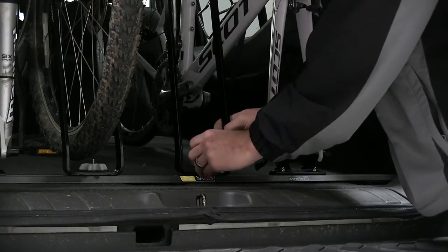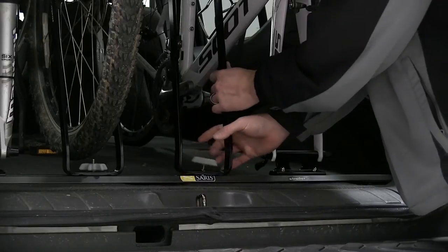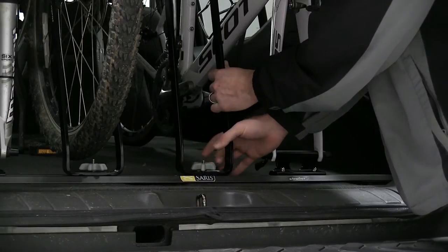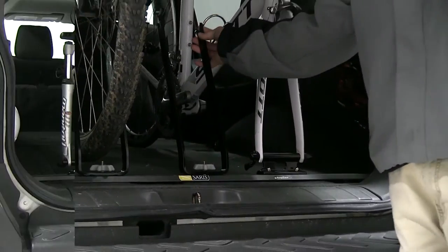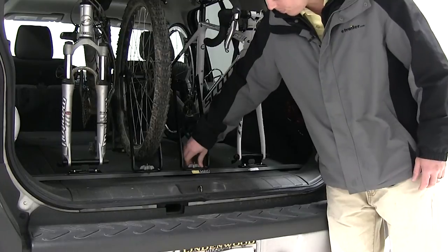This bike wheel holder can be used with a standard 26 inch tire with a 9mm quick release skewer. Once we've figured out a nice position for our other wheel, we'll go ahead and further tighten down the gray thumb wheel.